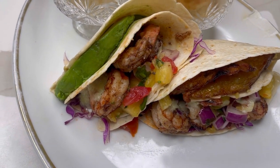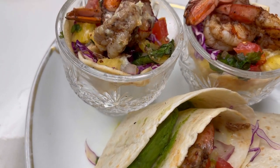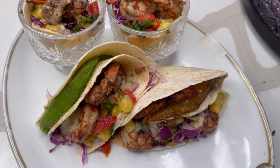Welcome back to my channel. Today I'll be showing you how I make my wraps. I just made some jerk shrimp and decided to put it in a little wrap. I also have some appetizer bowls I made in a previous video, so stay tuned.